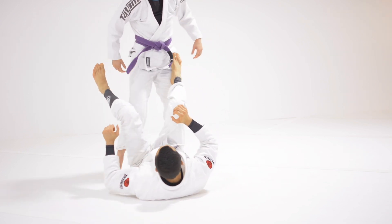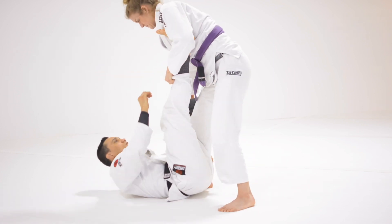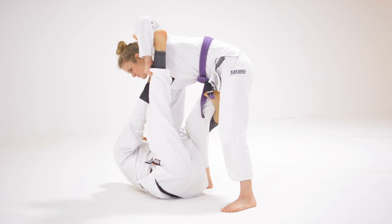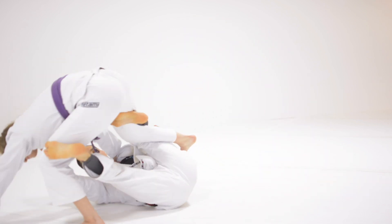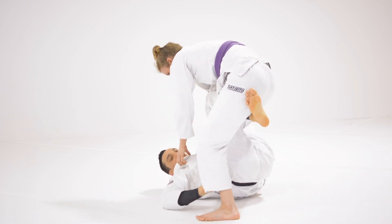One more time. The push is there for her first — to play off-balance. I pull her over and get here. Then I pound my leg and get a single leg X.